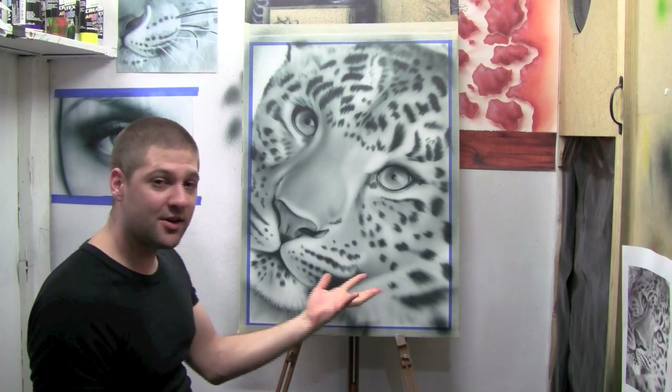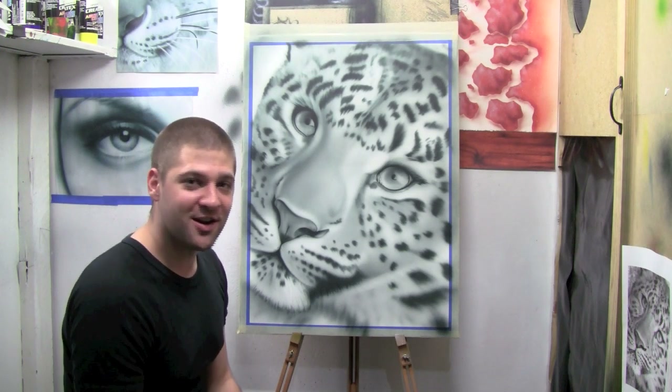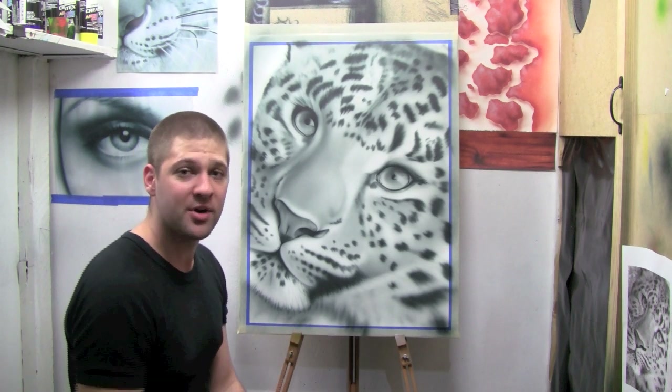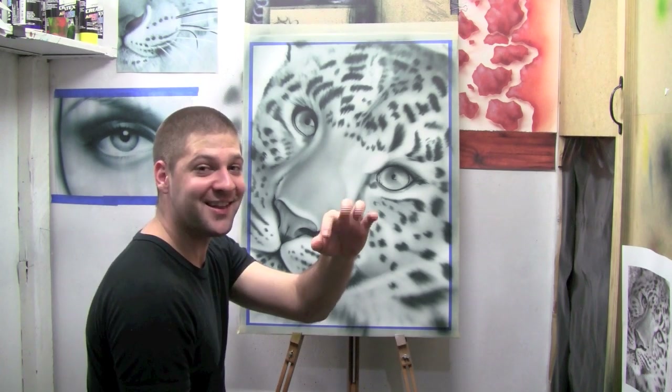The leopard's looking really good and it's starting to take shape, but we haven't even started to create detail yet. If you want to see how to really make this artwork pop and add true realism to it with airbrush textures, then click on the link for the next tutorial. Spread the love!